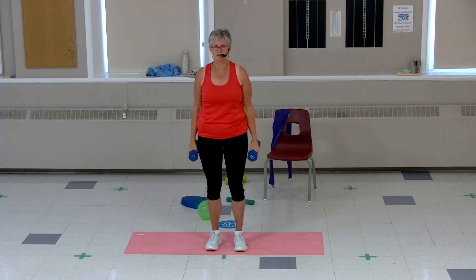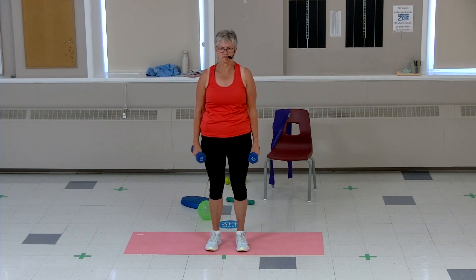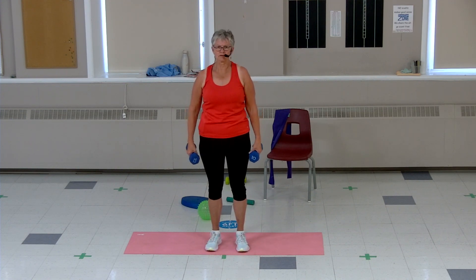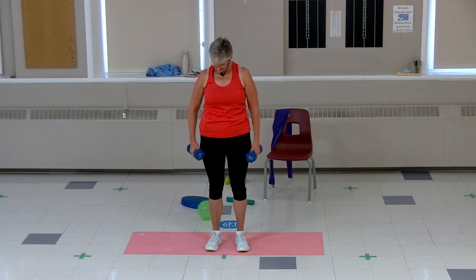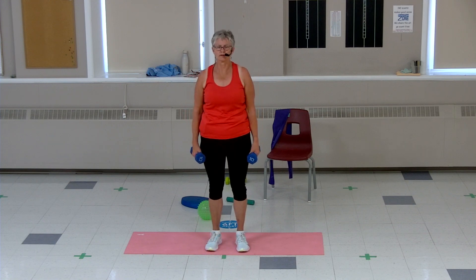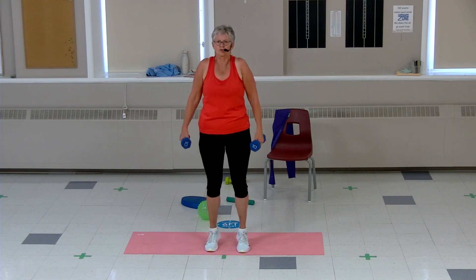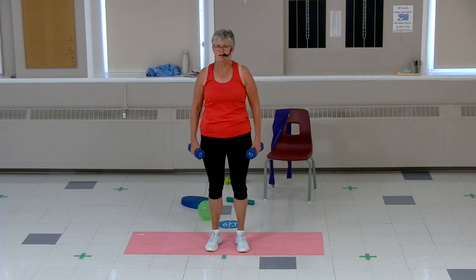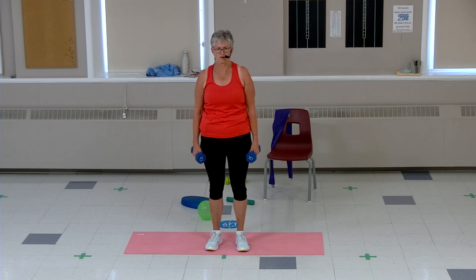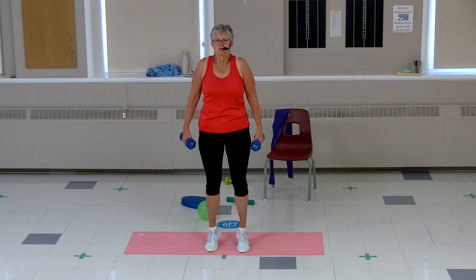Let's do our calf muscles and shoulders — up on our toes, shrug it up. Shrug it up, eight more — strengthening those shoulders that support our head and neck, and our calf muscles. Last four, three, two.